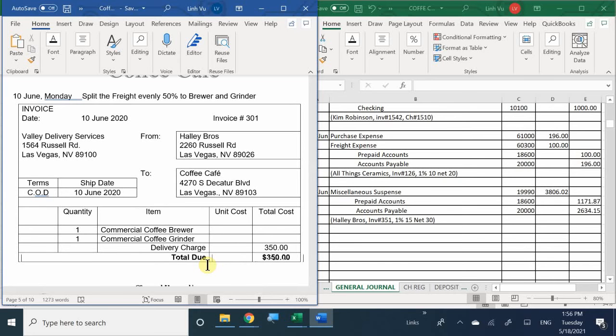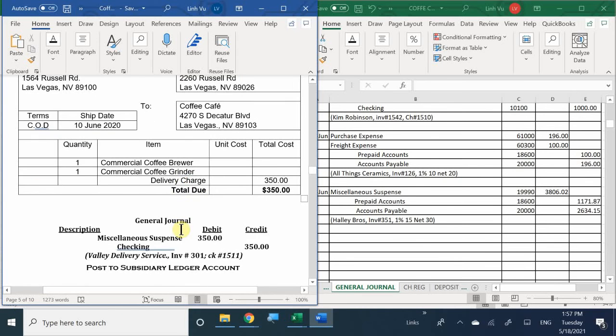But where are my machines right now? In miscellaneous suspense. Are both of them in there? Yes. So we're just going to dump the whole thing into miscellaneous suspense - there's no point distributing the freight just yet. However, when we do calculate shipment costs, divide it 50% to the coffee grinder and 50% to the brewer, because that's what it cost to get those fixed assets to my store.